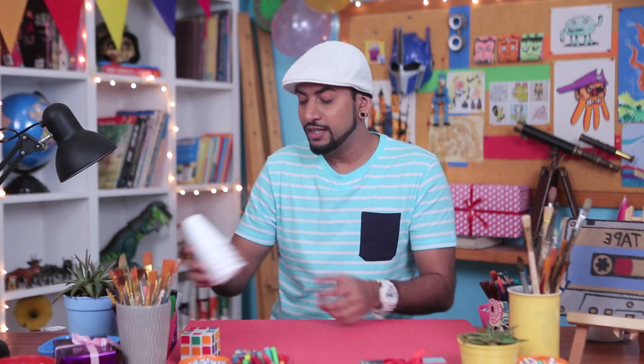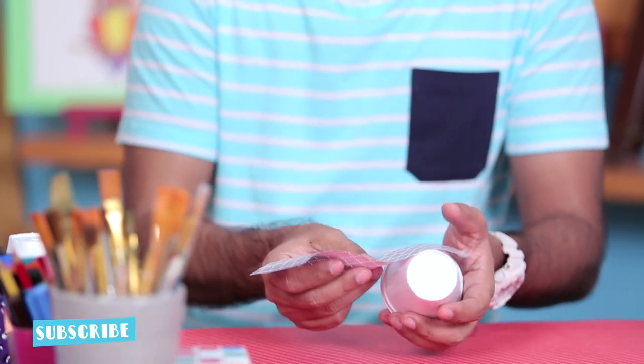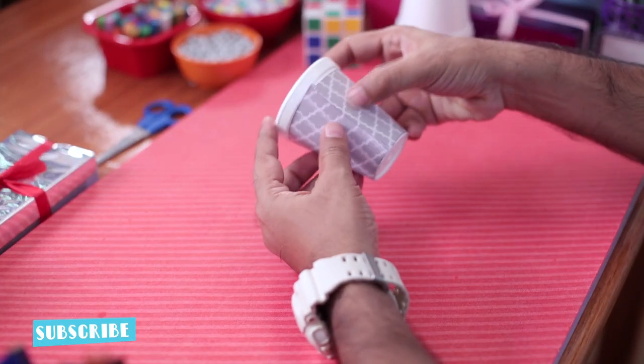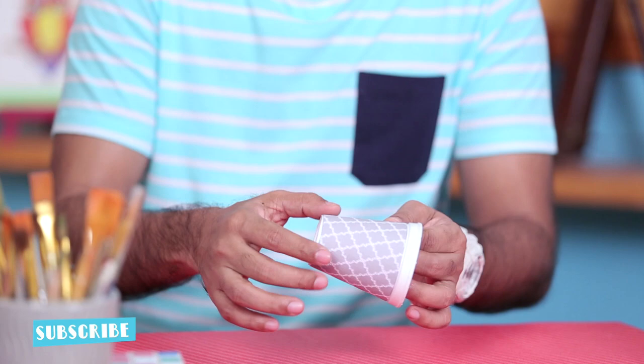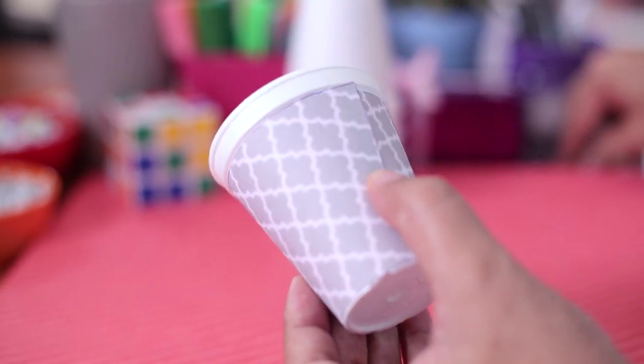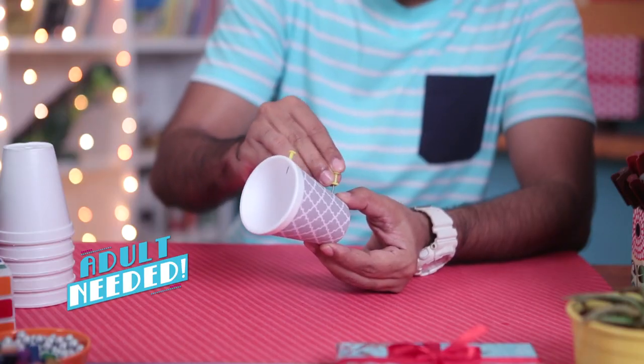First we'll take some styrofoam cups. Now you can buy these from any store, or you can recycle — or rob-cycle — these cups from your last party. We'll take a piece of paper and wrap it around the cup. I've measured and cut it accordingly so that it fits perfectly on the cup. Once it's placed in position, you can put some thumb pins and lock it in place.